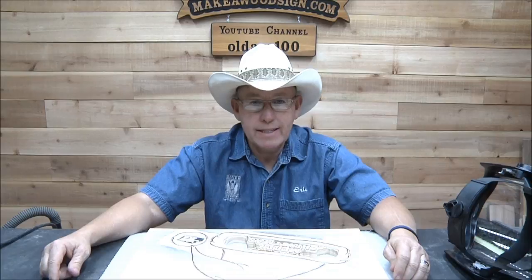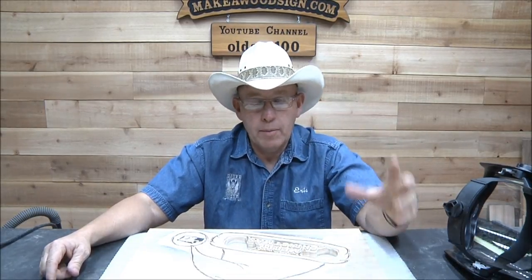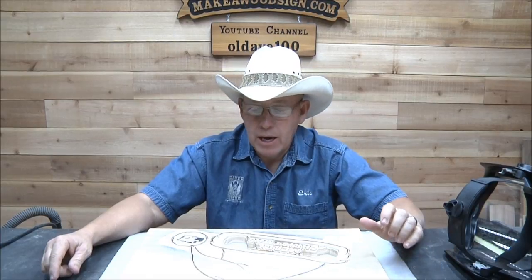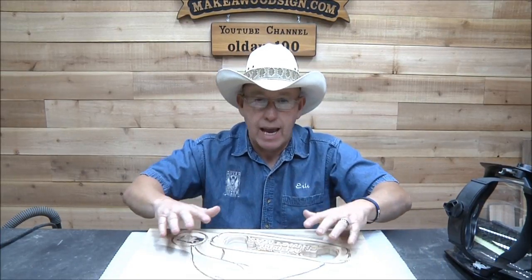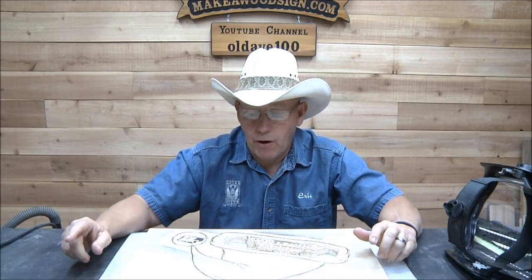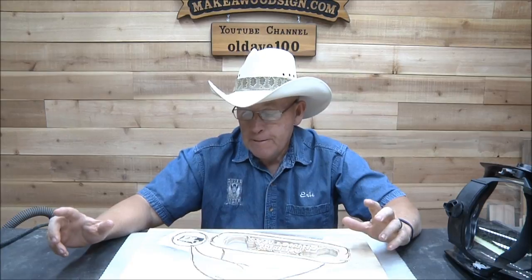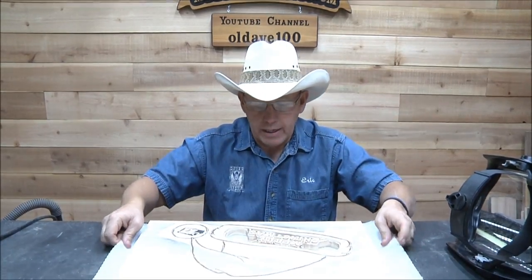Hey guys, middle of the week — it's Wednesday, time to get going. Thanks for all the great comments and feedback. My goal today is to get this thing completely done, sprayed, sanded off, and then the last video on this project is going to be on Friday when we do the finishing.